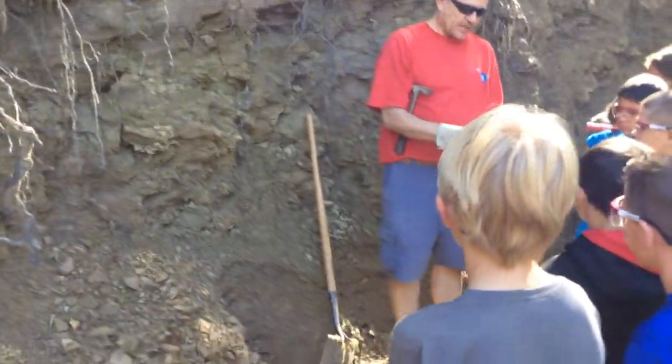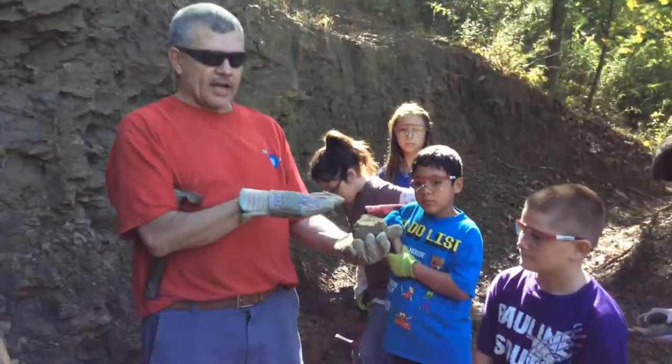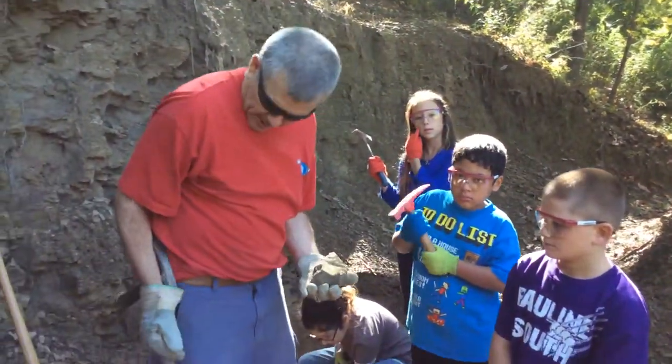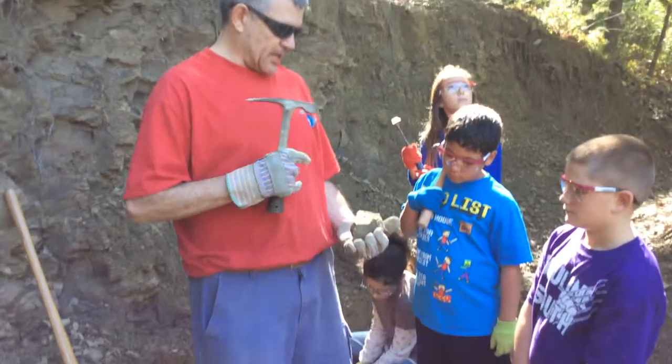You can pull stuff out like this, and see how that's a nice chunk. This has all been laid down in layers, so when we break this, we're not going to break it like this.